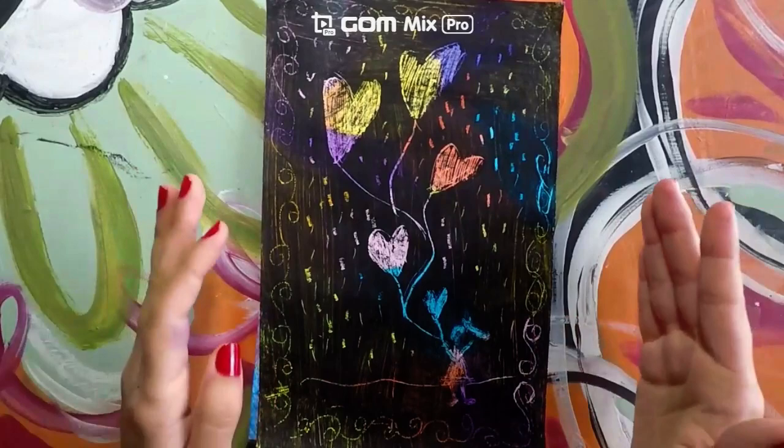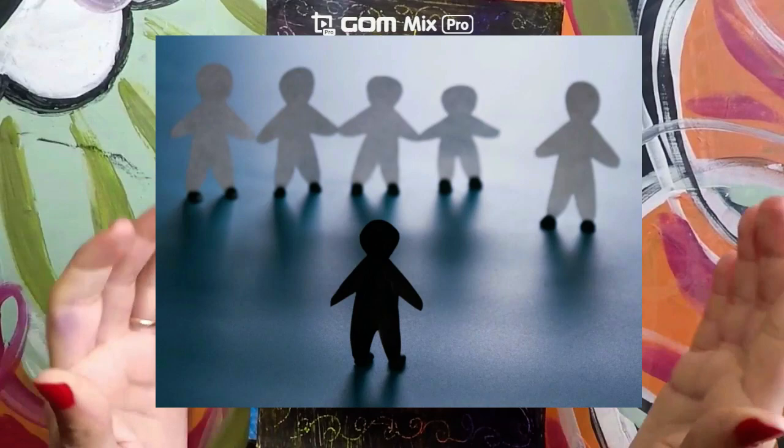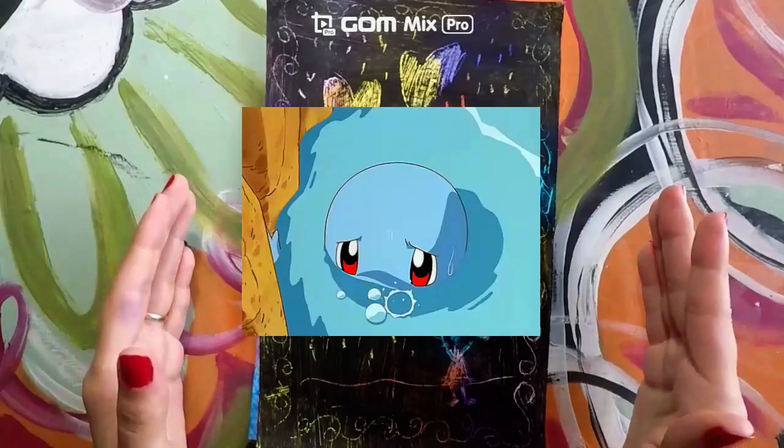How does that make you feel? Imagine somebody is not willing to play with you just because of how you look on the outside. That might make you feel angry, that might make you feel sad, that might make you feel disappointed.